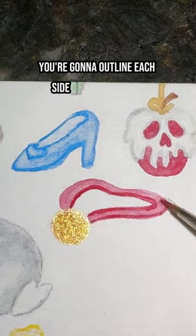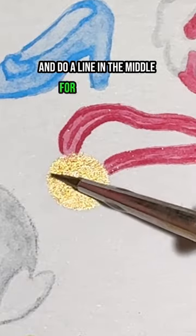Outline each side of your lanyard and do a line in the middle for some shading. Then take your brown and outline your medal, and that's it.